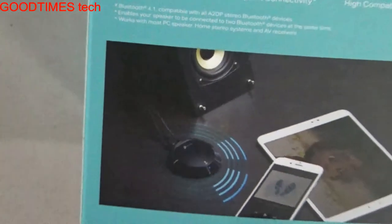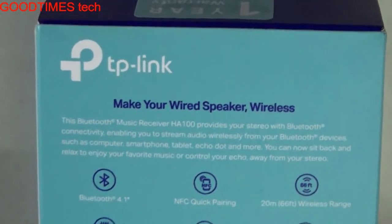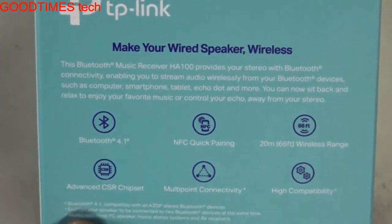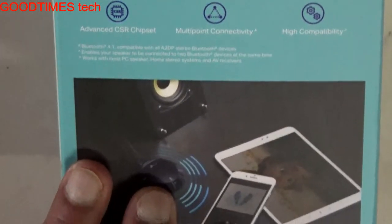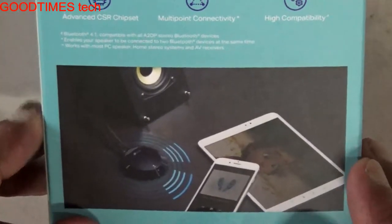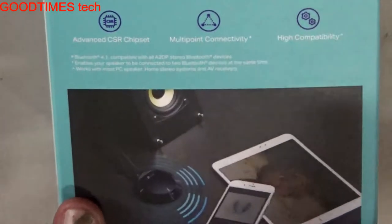On the back side we can see it says 'make your wired speaker wireless.' That means any speakers, TV, or music system — it provides a wireless input to music devices or speakers with amplifier. Note that this device itself doesn't have any amplifier; we need to have a speaker with an amplifier.